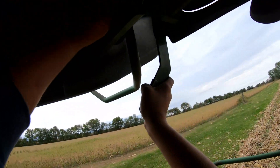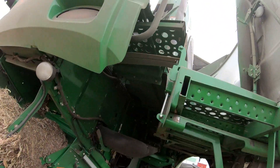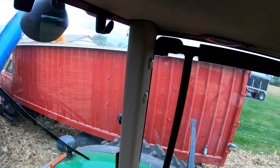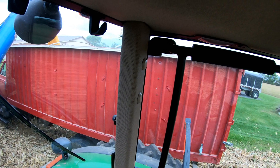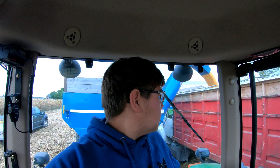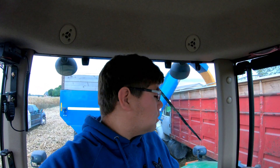Getting low on fuel - time for a fuel break. Change of plans - just got done fueling up and Marv called and said the bin's going to be full here pretty soon. So we're just going to go ahead and quit. I'm just working on emptying out the green cart right now into these two tandems and we'll call it quits for today.